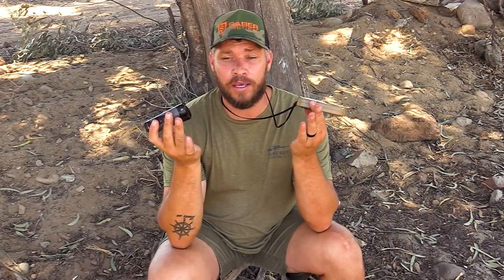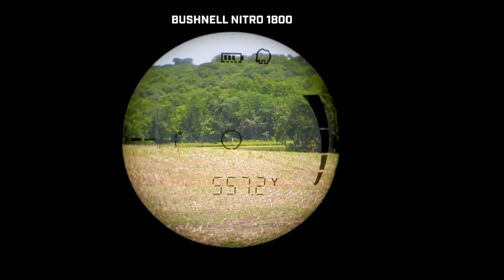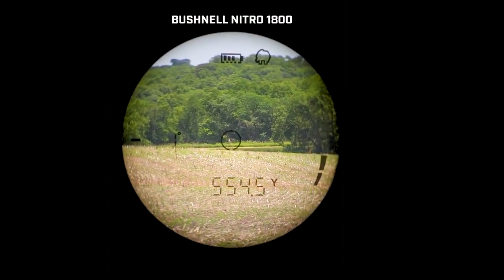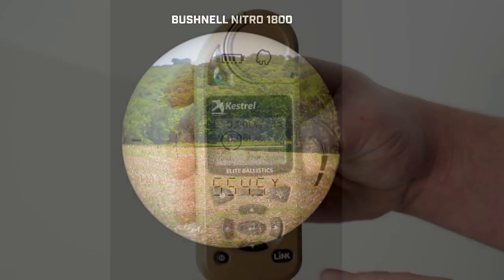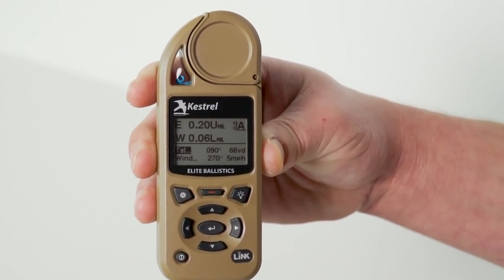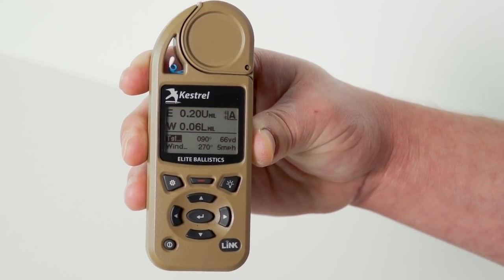How this basically works is I range the target. The rangefinder gives me the range to the target and also the incline value. It sends that information to the ballistic Kestrel, which works out a shooting solution for me. Then the Kestrel sends it back to the Bushnell, and it shows me the information on the display in mil or click value, which I need to dial on my turret.